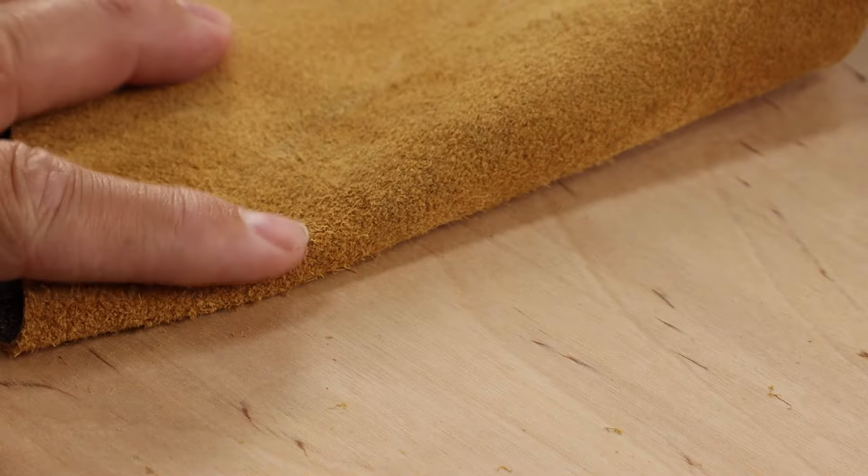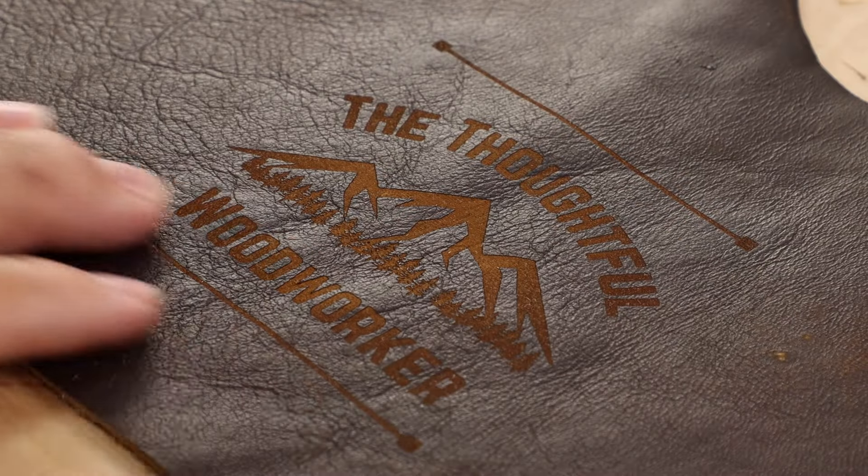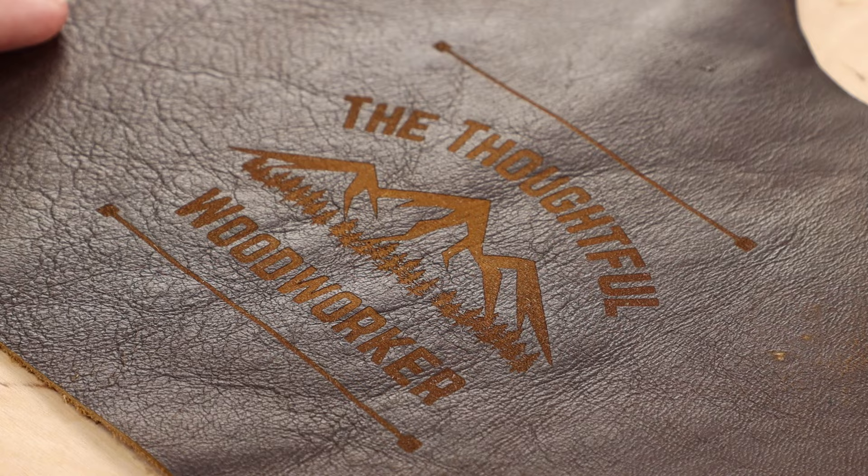It just depends on what you're starting with though. The back of this material is lighter than the kind of chocolate-covered face, so that makes a big difference in how the design will look on your leather project.